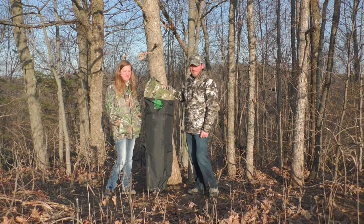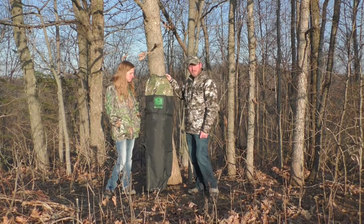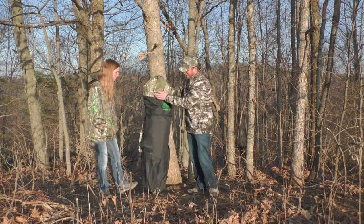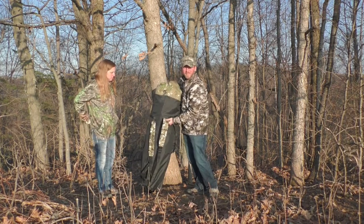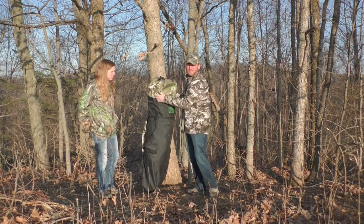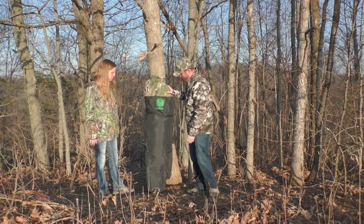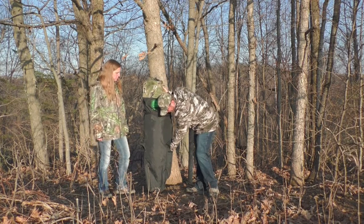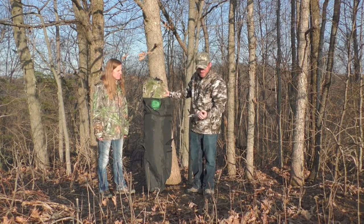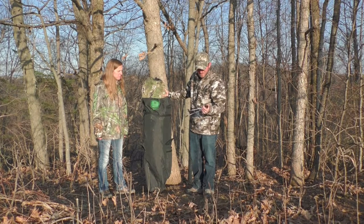We're going to put up our Baronet blind we got. This is the High Five. Comes in a super nice pack — super heavy duty. It's got some nice backpack straps on it. You can tote it. I think it weighs around 35 pounds or something. It's not too bad to tote. It comes with some serious stakes. These ain't your normal little blind stakes that you get from Walmart or something like that. It's quality.